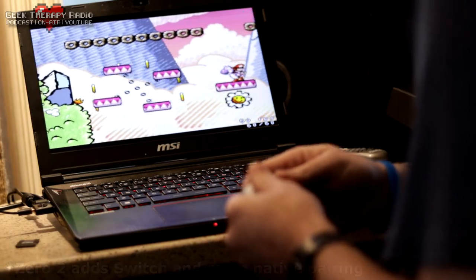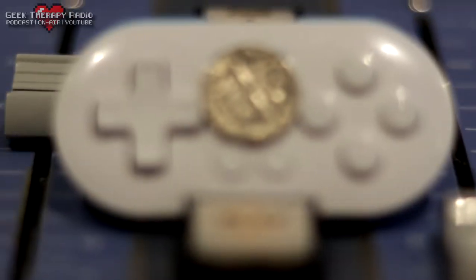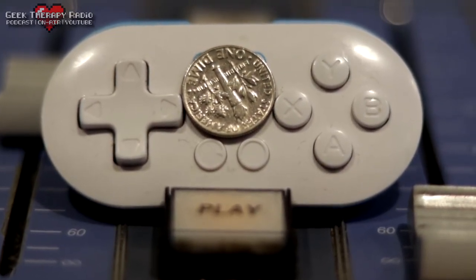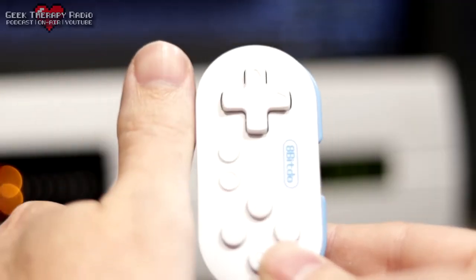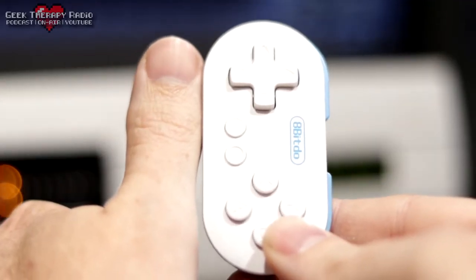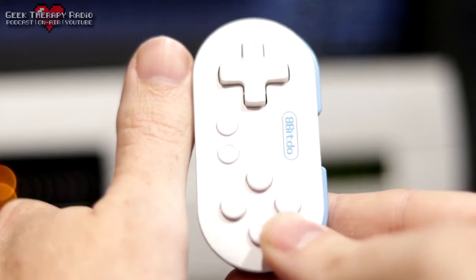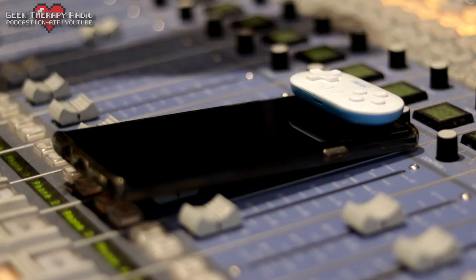There's no denying it — it's a very, very small controller. If you're an adult man or woman, hold up your thumb. It's about as big as your thumb. That is how big this controller is. But don't let that dissuade you too much — there is a use case scenario for this. I've been meaning to make a video about the perfect mobile gaming setup, and it was going to be very much centered around the 8-BitDo Zero.